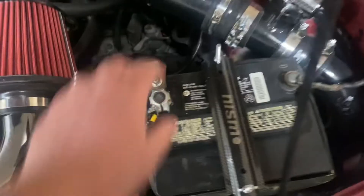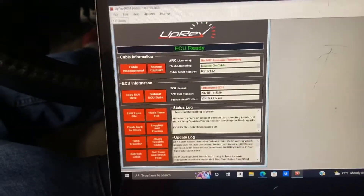So I successfully bricked the ECU — good job, yay. For troubleshooting, the first thing I did was disconnect the battery and left it for about 30 minutes. I don't think you need to go that long, but we're going to reconnect it and get back onto UpRev to see if we can continue. Put the key in — it's making noise, it wasn't doing that earlier. Plugging in, searching for ECU... ECU ready!